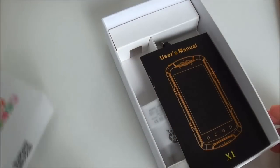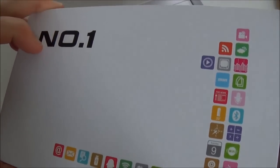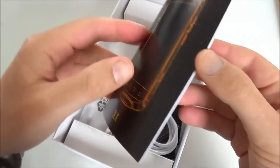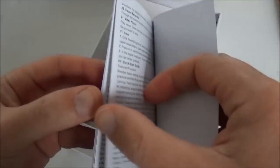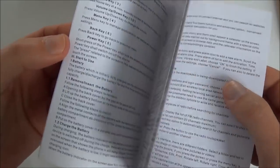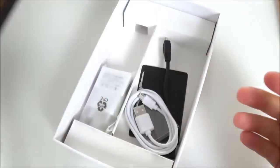Let's look at the box. It's a typical Number One box, same box as for other products. Inside we have a user manual dedicated to the X1. They don't put the number of pages, but it's not very thick. All is in English.